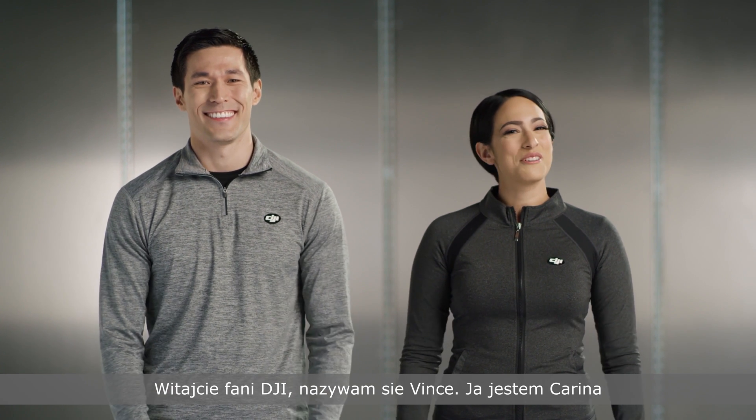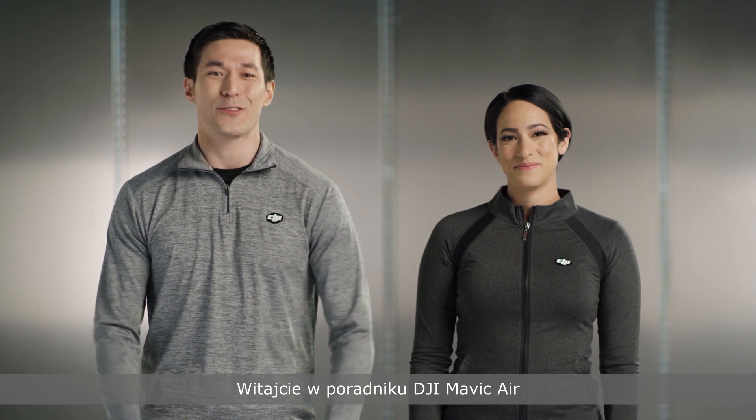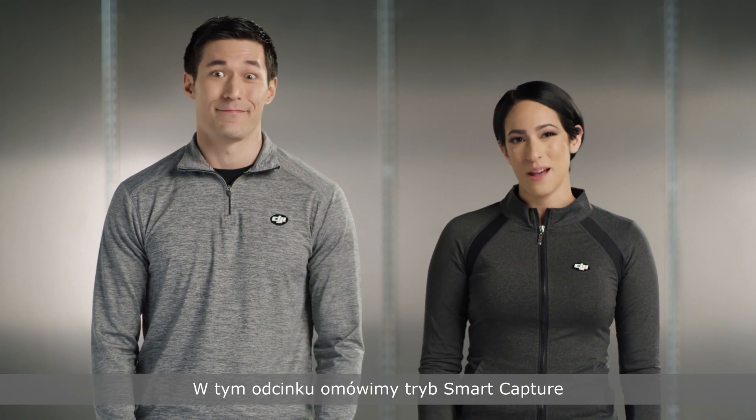Hey DJI fans, I'm Vince. And I'm Karina. Welcome to DJI Mavic Air Tutorials. In this episode, we're going to go over Smart Capture.